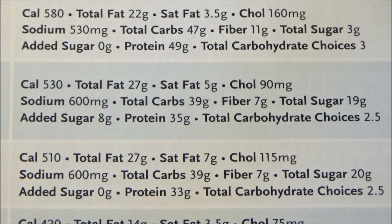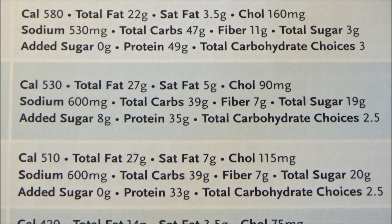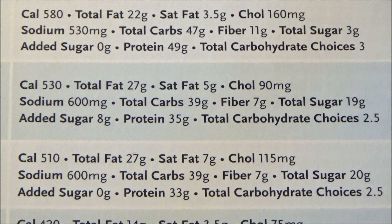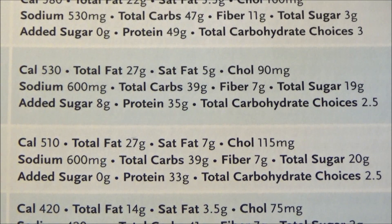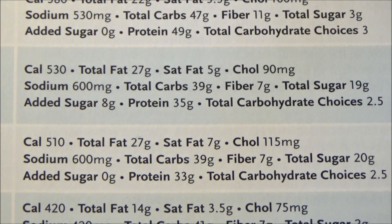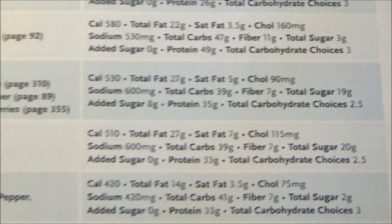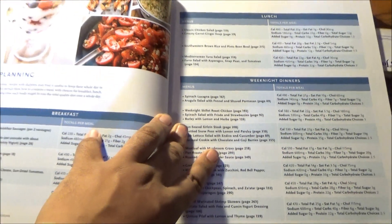This is the complete nutritional analysis, tying up all the stats. In total: 530 calories, 27 total grams of fat with 5 grams of saturated fat — that's the bad kind, but 5 is really a moderate amount. 90 milligrams of cholesterol. 600 milligrams of sodium — the introduction also talks about balancing sodium, because it's one key part of maintaining a healthy diet if you're a diabetic. 39 grams of carbs, 7 grams of fiber, 19 grams of total sugar with 8 added sugar grams, and 35 grams of protein.